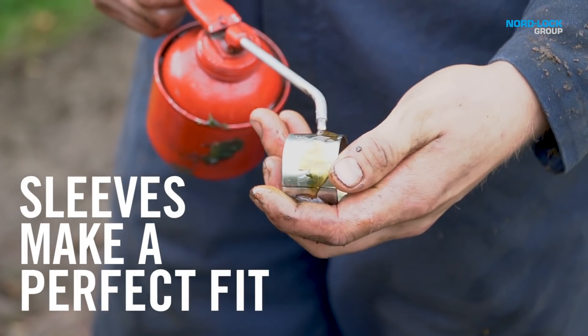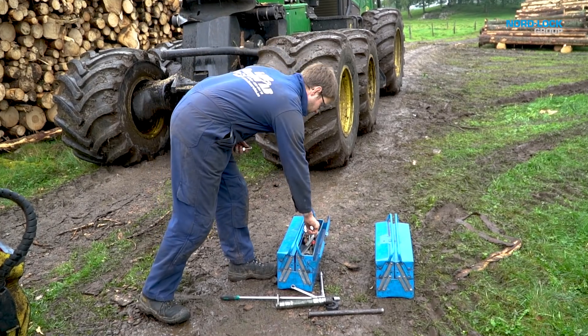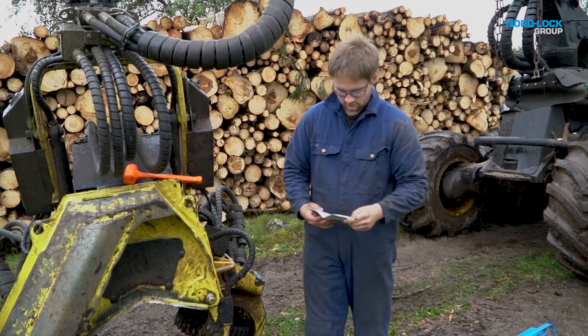Grease the sleeves and mount them in the lugs. To use the right torque, make sure you know the size of the bolt and check the installation instruction.